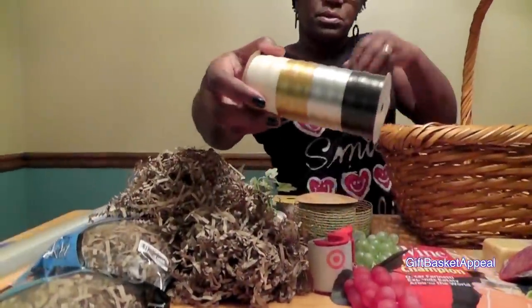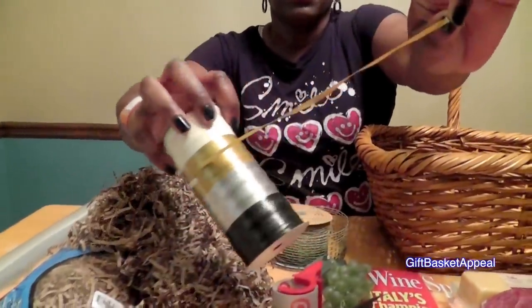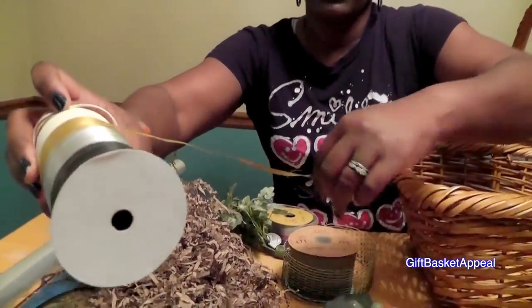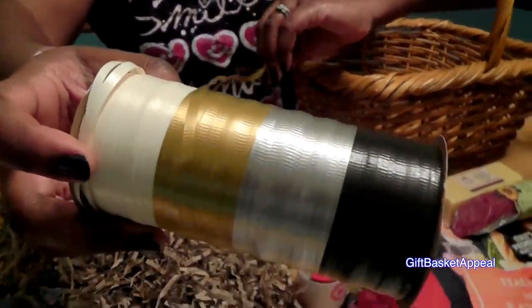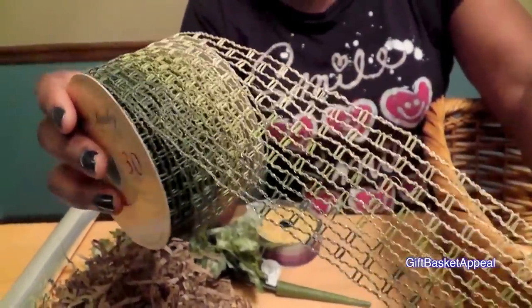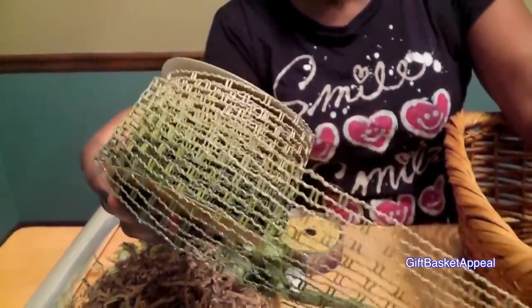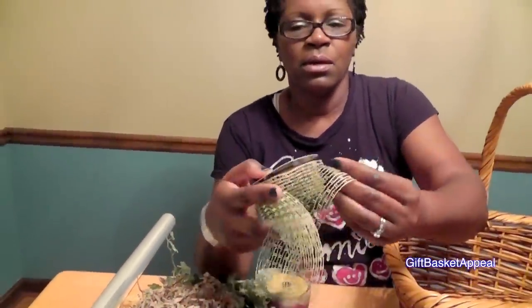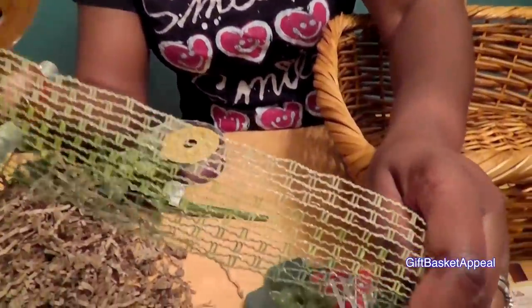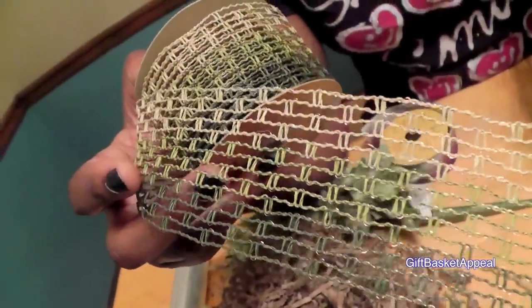The ribbon that we're going to use today — I think I'm going to go with this color right here; we'll see what happens at the end. But I like this kind of a gold-like color. It's all going to blend in with the bow that I've chosen. It's a wired ribbon, and I like the colors — it's kind of an earth tone with greens and just a little bit of gold interwoven on there too, and some beige as well. It's a beautiful ribbon.